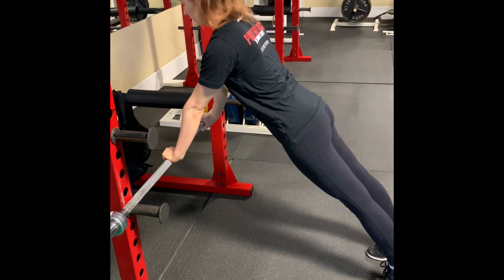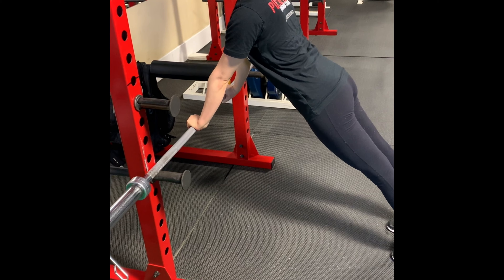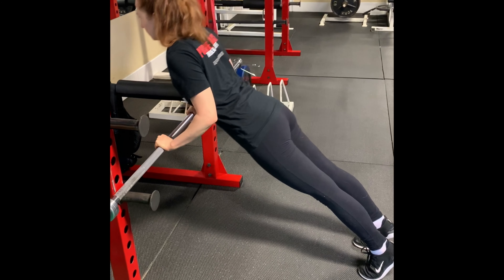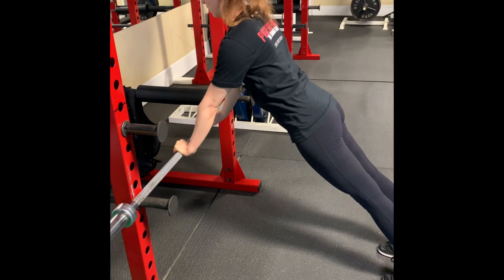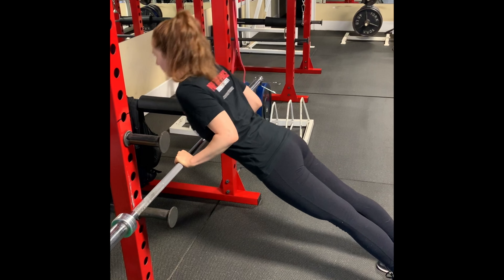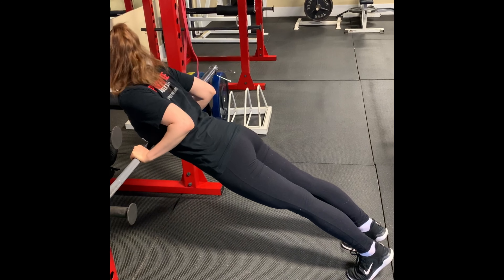Brittany's next tricep exercise — we're back to the bar again. This time she's going to keep her hands a little closer together and keep her elbows against the side of her ribs as she goes up and down. She's going to do a set of ten, inhaling through the nose on the way down and exhaling through the mouth on the way up, keeping those elbows tight to her side. Nice straight line from shoulders to ankles.